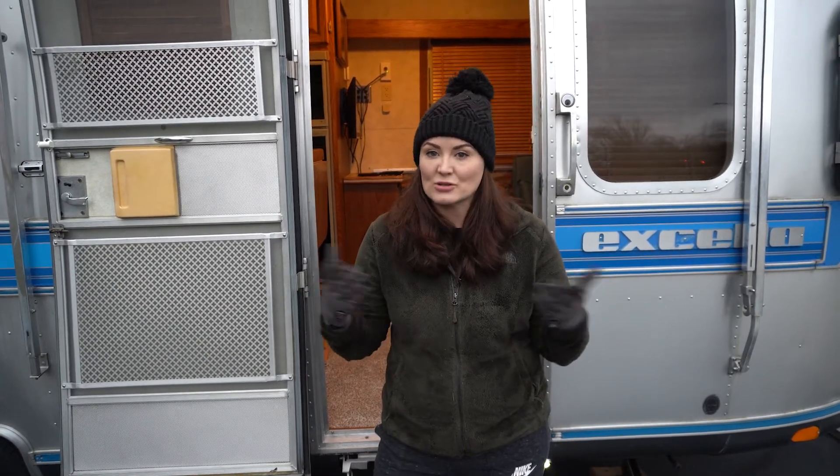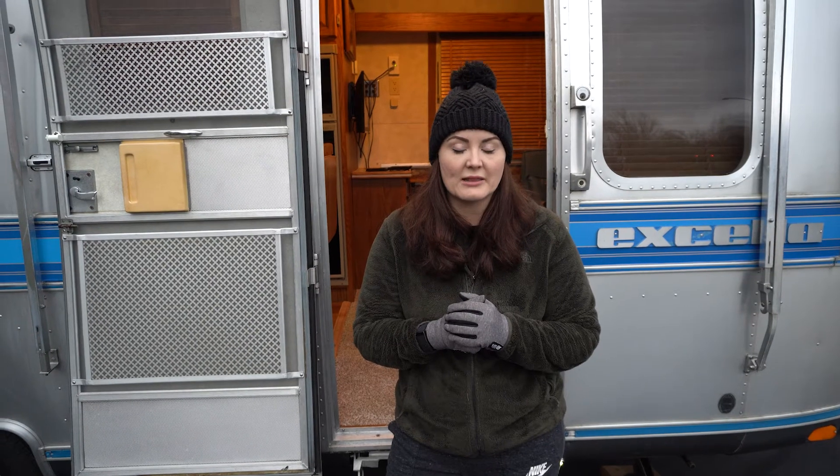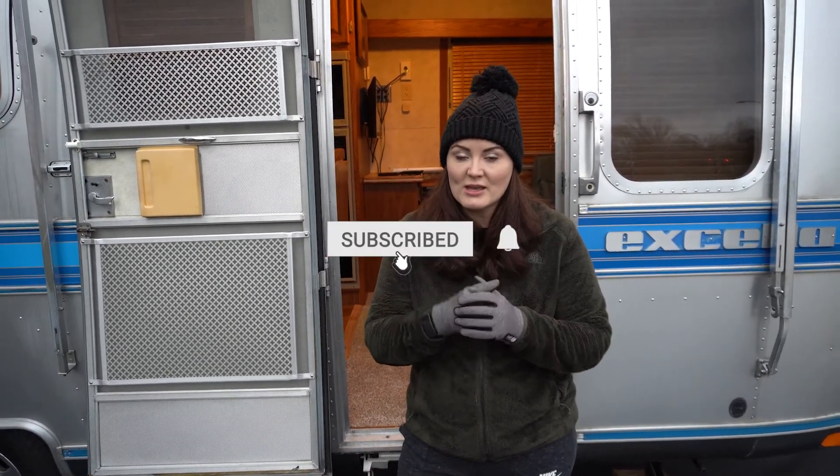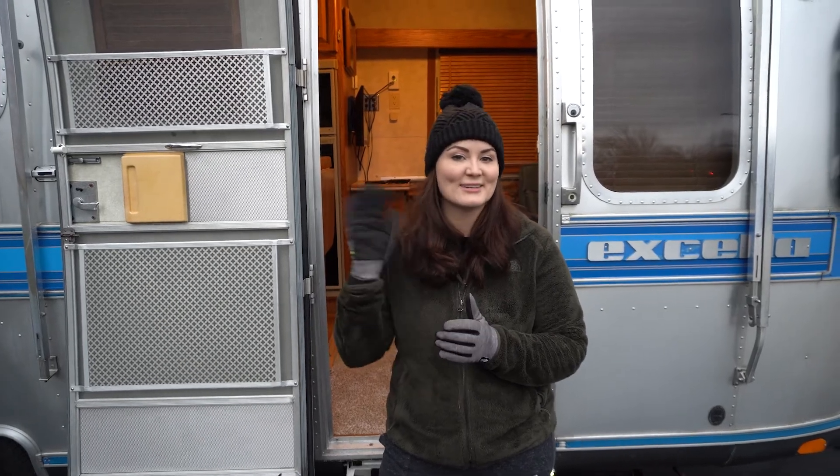And that's it — she needs a lot of work. We're going to be doing lots of renovations over the next couple of months and we would love for you to join us and see what we're going to do with her before we start traveling in her. Make sure to subscribe, hit the bell next to it so you can be notified whenever we release a new video, and we'll see you next time. Bye!